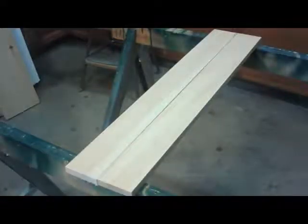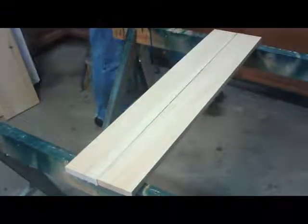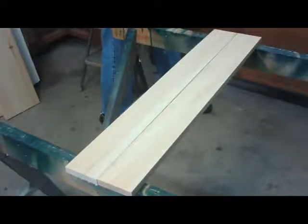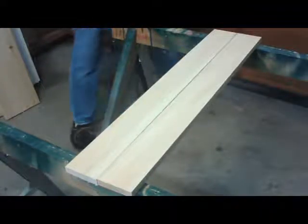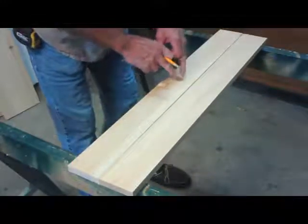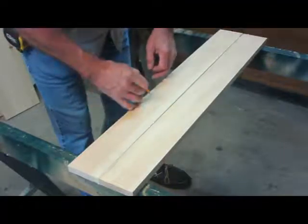Now what we want to do is lay out our curves on here that are to duplicate what is in the original. I'm going to demonstrate how to make the curve we're looking for. I'm going to insert a picture of what the front of the original cabinet looks like. We need to get a sweeping curve that crowns down in the middle and then comes back up.